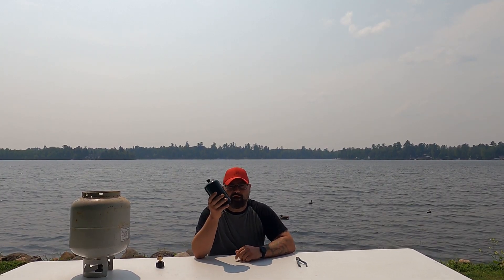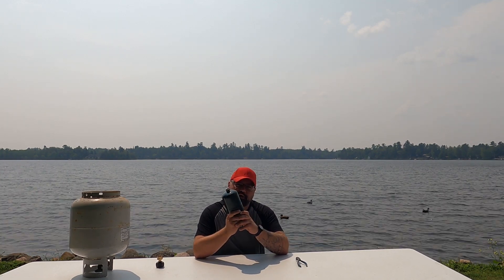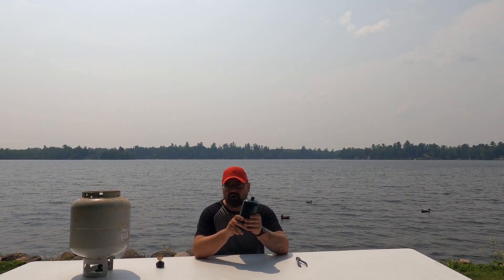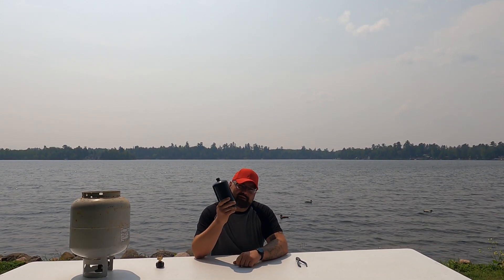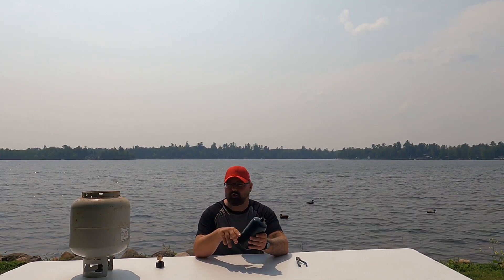Hi, I'm Shrek with Shrek Travel and today we're just going to go over real quick on how to fill these little propane tanks. This is a one-pound propane tank. You might use it for your grill, if you have a fogger for bugs, all kinds of many applications, but they get expensive. Right now I believe at Walmart you can buy them two for ten dollars. That adds up real quick.